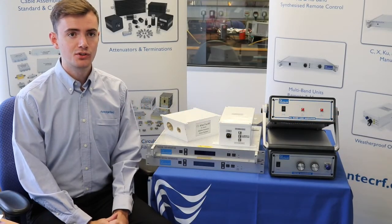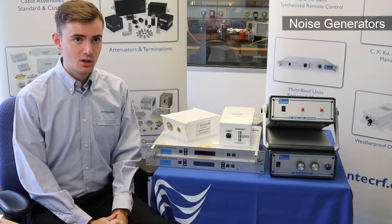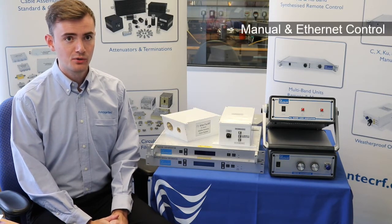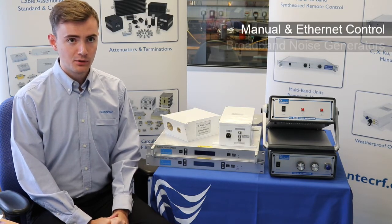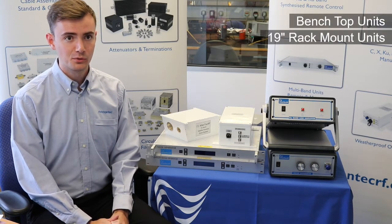In this first video we're going to introduce you to our noise generators that we manufacture here at Atlantia Microwave. We manufacture a wide range of manual and ethernet control broadband noise generators in either benchtop or 19-inch rack mountable configurations.